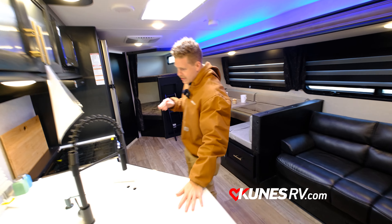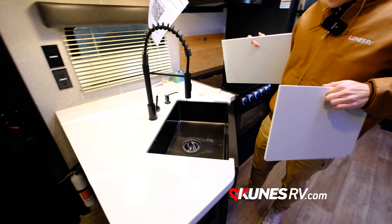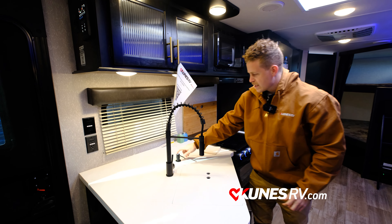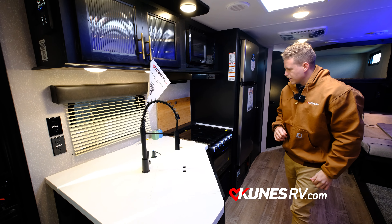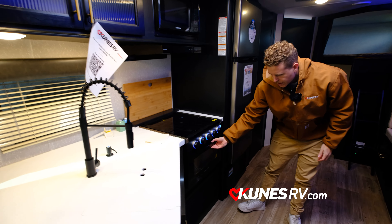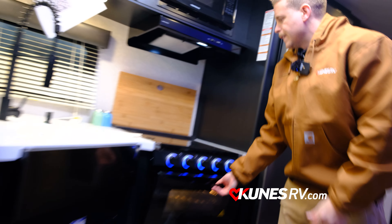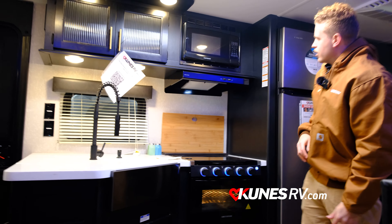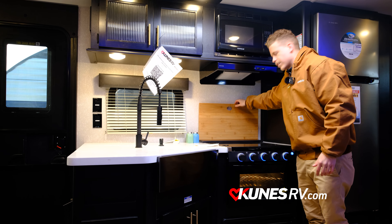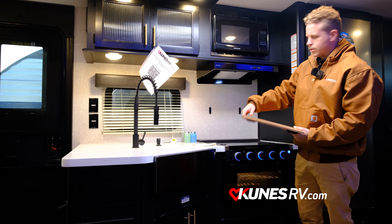Up front you have a nice counter space and a deep-size sink. It also comes with a hand sanitizer dispenser. Right here is your stove with three stove top burners, and a little oven so you can cook pizza, cookies, or anything you'd like. The microwave is located up top. A really neat feature is the splash guard — it's magnetic to the wall and can actually be used as a cutting board too, which is pretty neat.